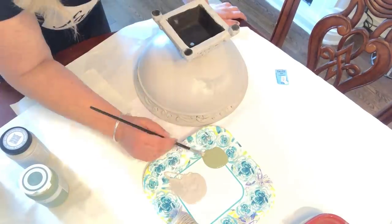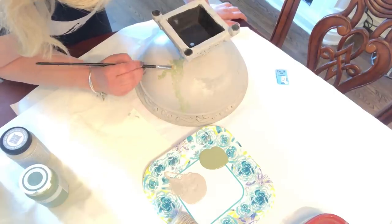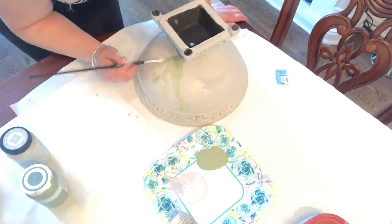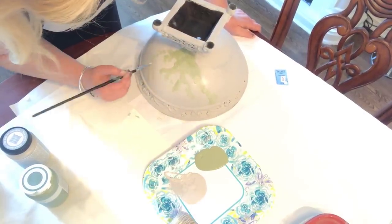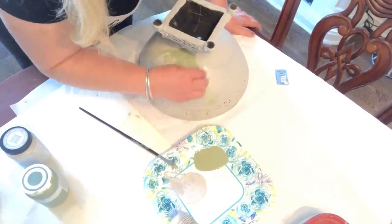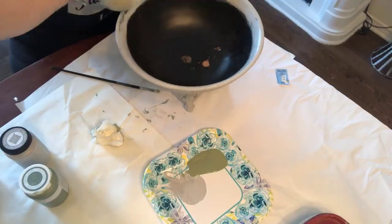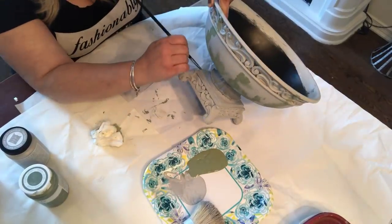I used a moss green color to make it look as if you had left this urn outside — like it's got moss on it, that's what I was going for. I layered a lot of colors, starting with the green, then blended it in with a wet towel. You have to have lots of patience with this kind of project — that's all I'm going to tell you. Lots of patience.